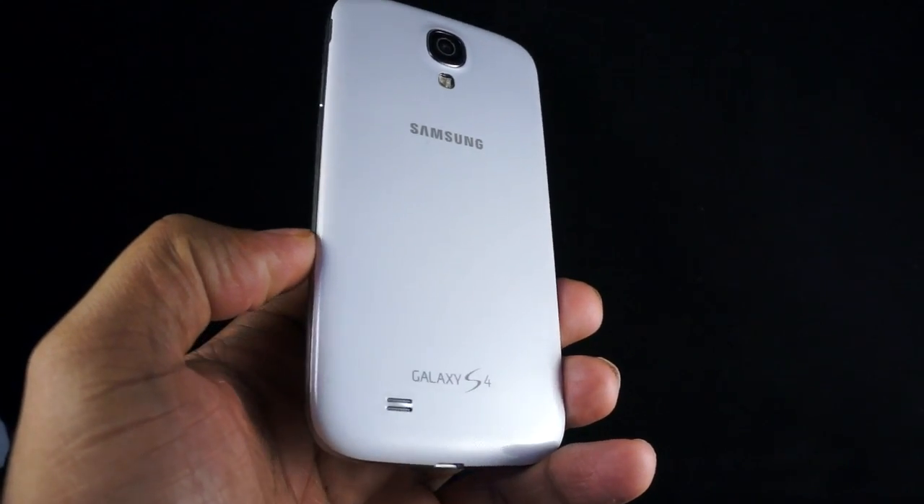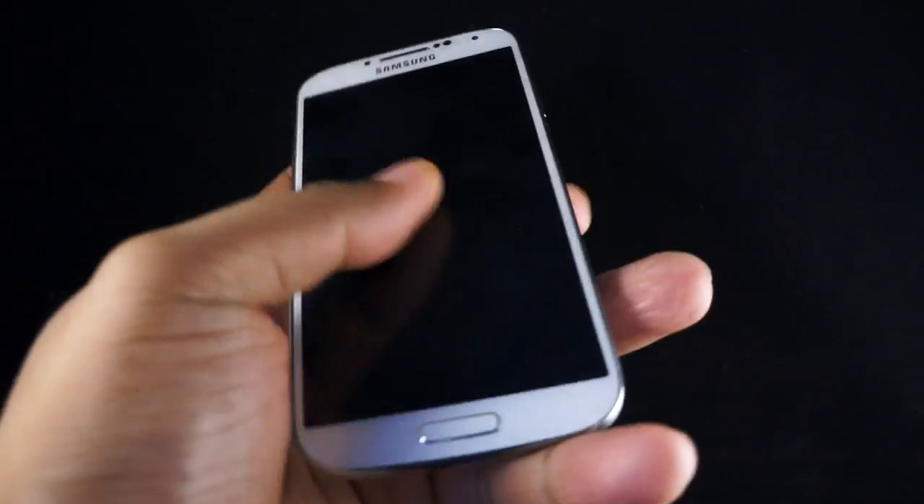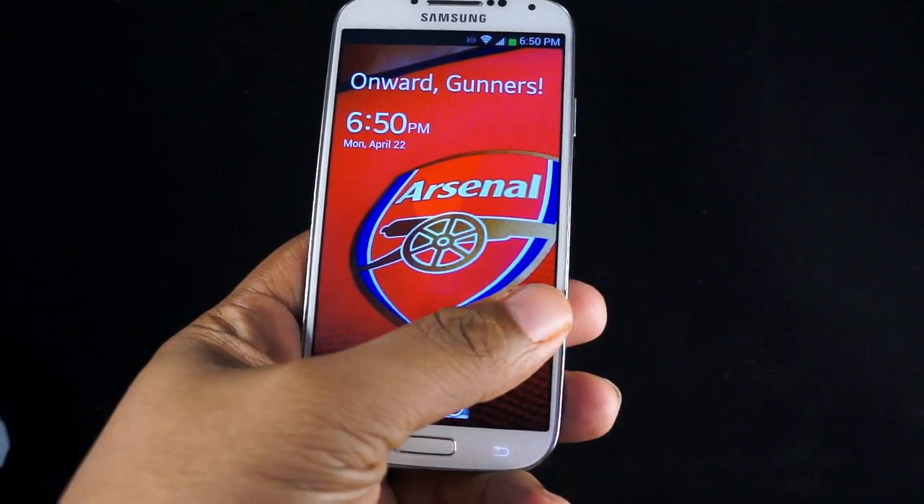Hey everybody, this is Andrew from MobileBurn.com and I've got something everyone wants to see: the Samsung Galaxy S4.